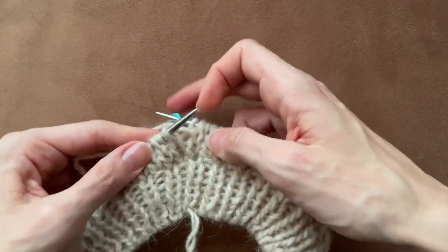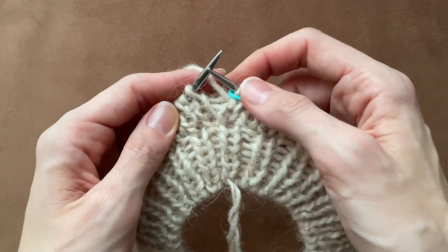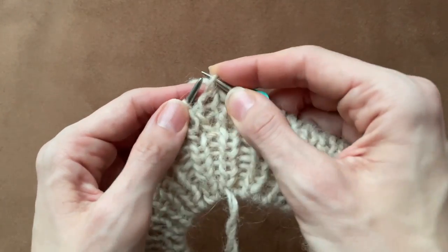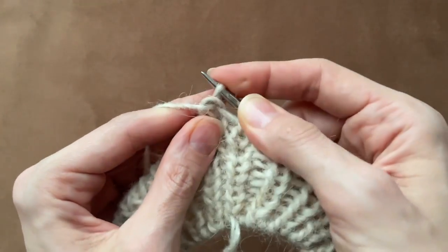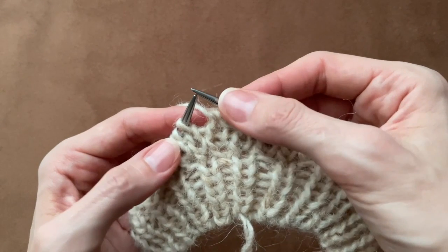Now it's time to do the last round and reduce the number of stitches to the original number. I start the row. Here I need to turn the knit stitch another way, then move the working thread to the front and pick up two stitches with the back loops starting from the purl stitch and make one purl stitch from two.